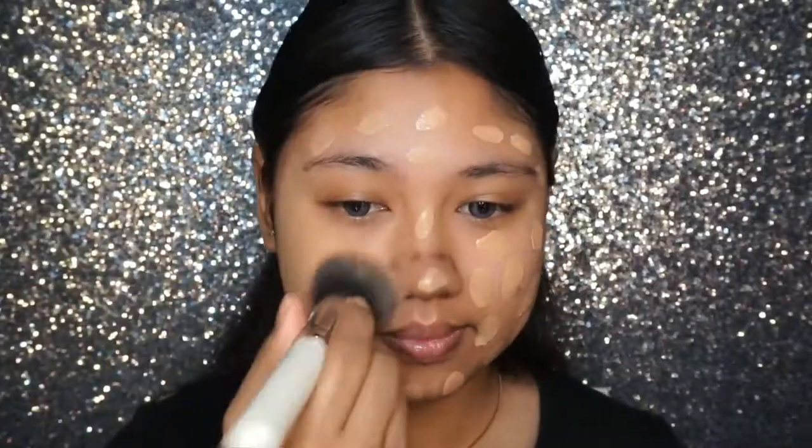Starting out for the face makeup, I already have moisturized and prepped my skin, and I've already dotted the foundation all over my face. Here I'm just using a flat top kabuki brush to just buff everything out.